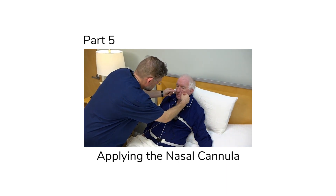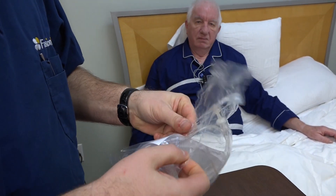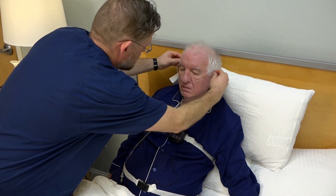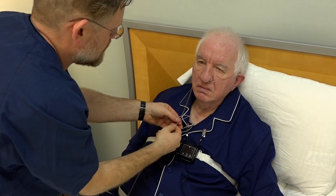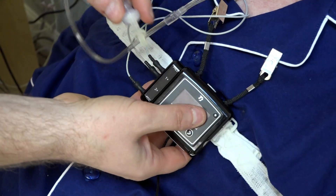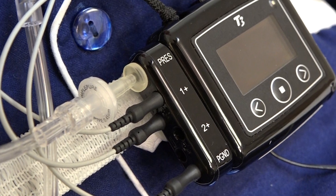In this section, we'll show you how to apply the nasal cannula for sleep testing. Remove the cannula from the sealed plastic bag. Gently place the prongs into each nostril and wrap the tubing over and behind each ear. Slide the fastener at the Y side of the cannula snugly under the chin to secure it in place. Connect the cannula to the silver input marked PRES, the pressure port on the side of the NOX T3 recording device.